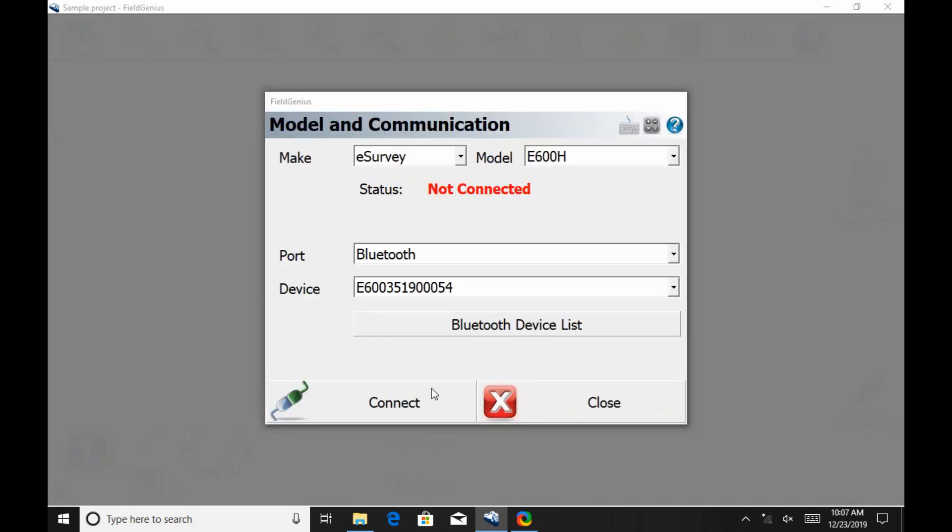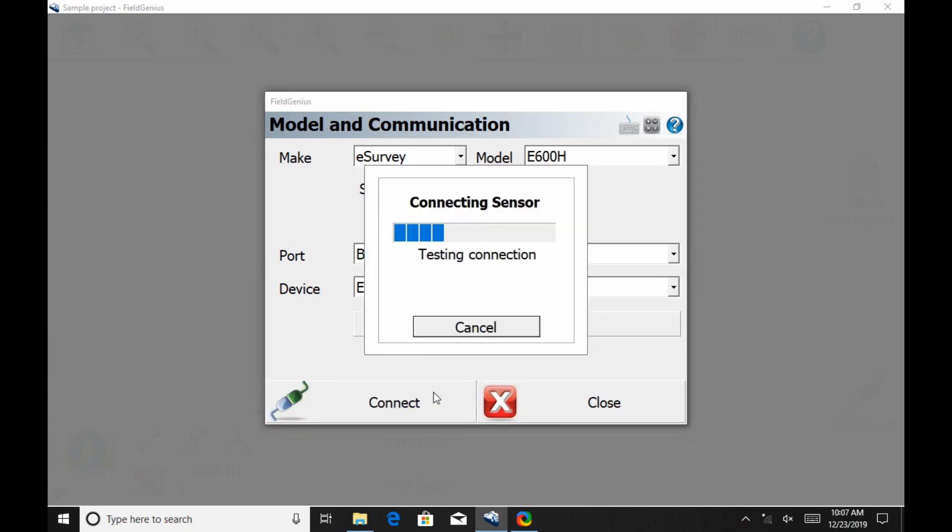I'm then going to hit Connect in the bottom left, and that's going to initialize my Bluetooth connection, so I'll just have to wait a minute for that to finish. I've cut ahead here and skipped showing it initializing and connecting.